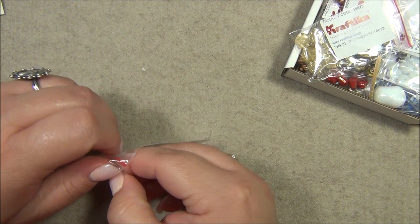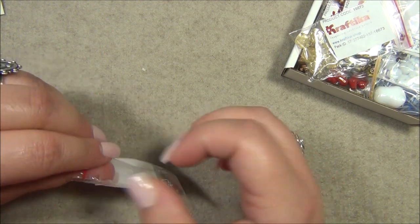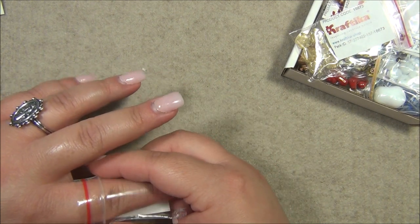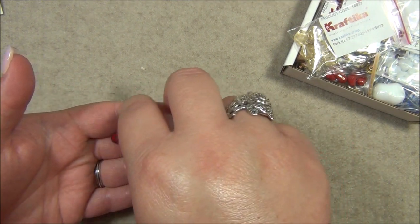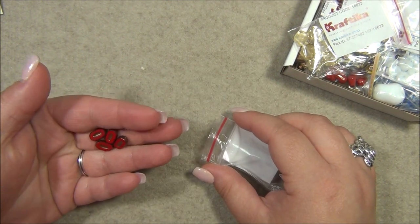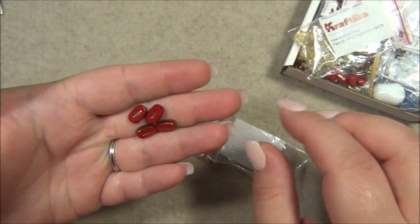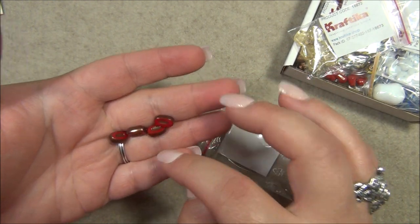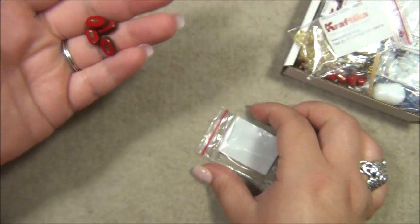This bead here makes me think of a seed pod or a bean — or actually like a Pez dispenser, you flip the head back and get the candy out. The candy's terrible but the little Pez dispensers are cute. I haven't seen those in years. These are red — I've got these in turquoise and they look really awesome in red too. I love them with the bronze, very gorgeous.